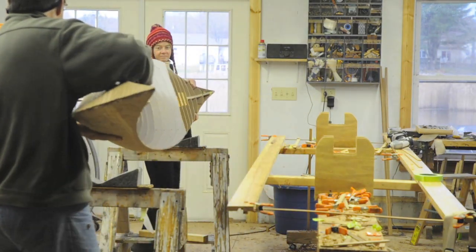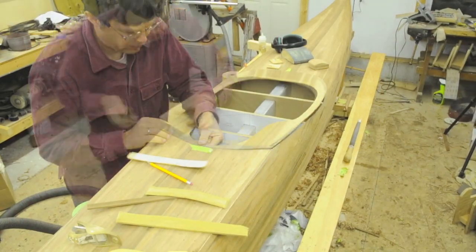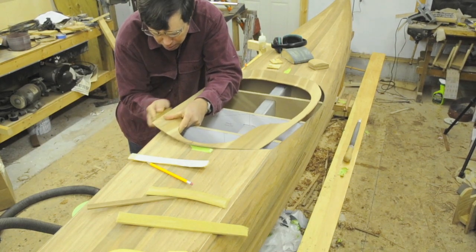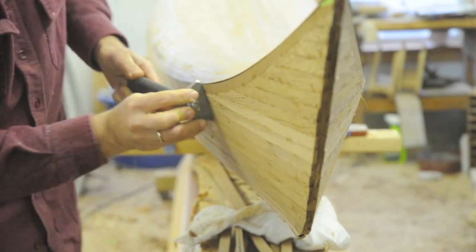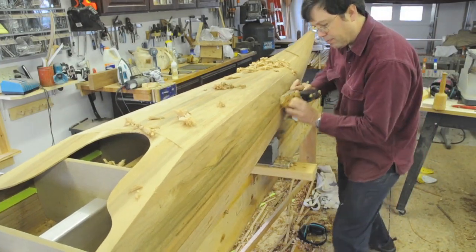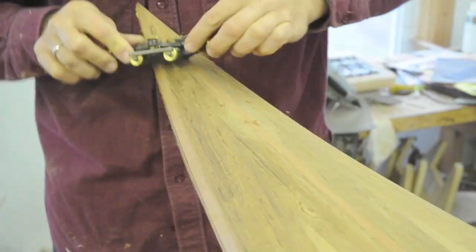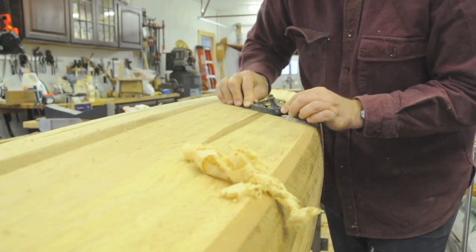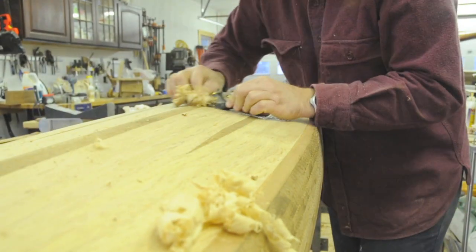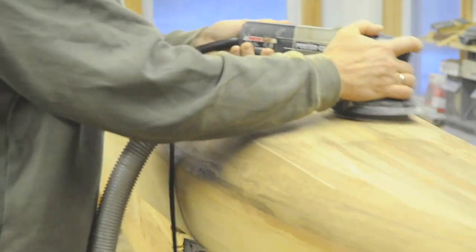Then the forms are flipped over and the process is repeated on the deck. The glue holding the strips together must be scraped off the surface. The surface is carefully faired and smoothed with wood planes and sanding. The whole surface of the boat is sanded at least six times to assure a smooth finish.